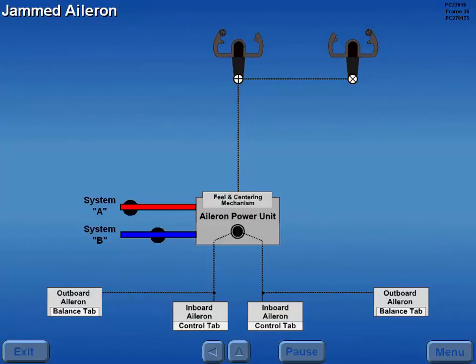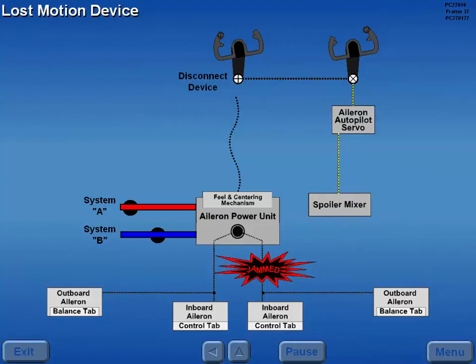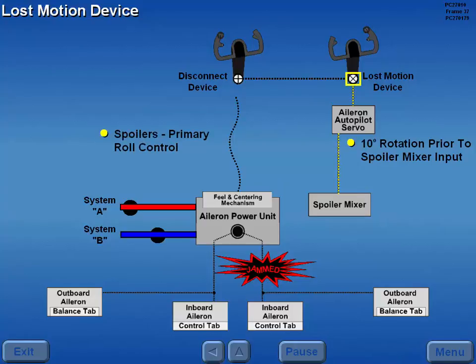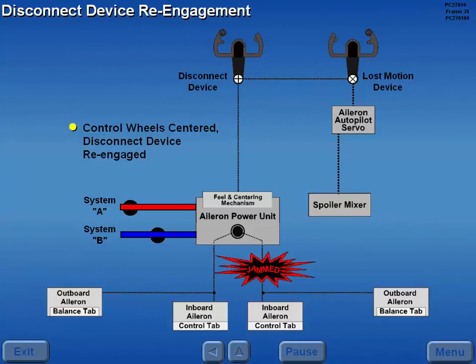Should a malfunction occur which jams the aileron control system, a 70-pound force on the control wheels allows the disconnect device at the captain's control column to overcome spring tension and disconnect from the aileron power unit. After disconnect, control cables from the first officer's control wheel operate the spoiler mixer through the lost motion device. A control wheel rotation of 10 degrees is required prior to spoiler mixer input. The spoilers are now the primary roll control and the ailerons do not move. When the control wheels are returned to the center position, the disconnect device re-engages.